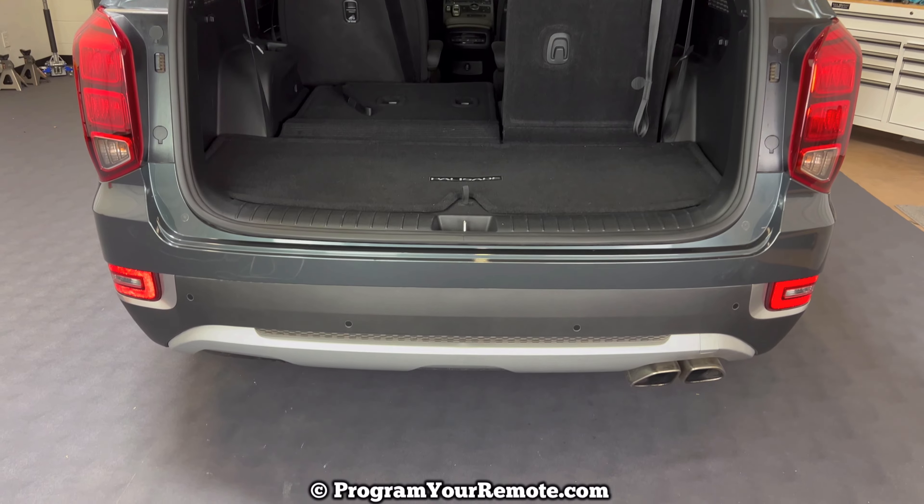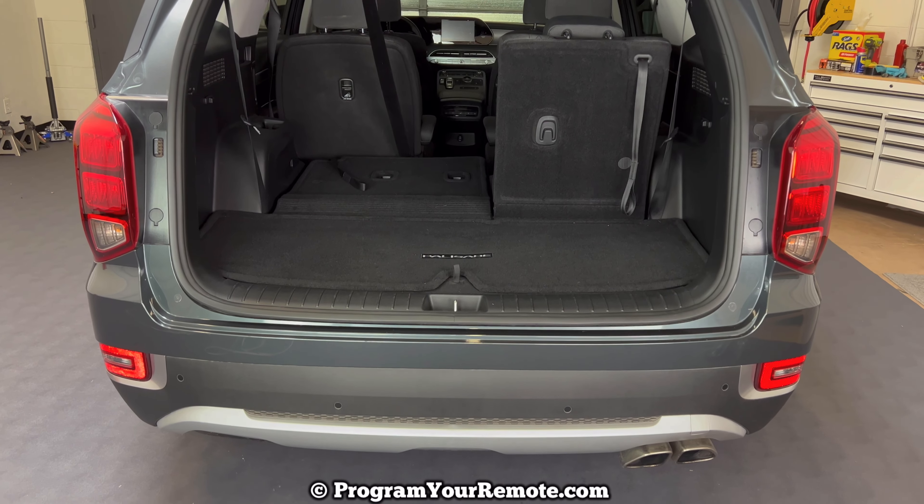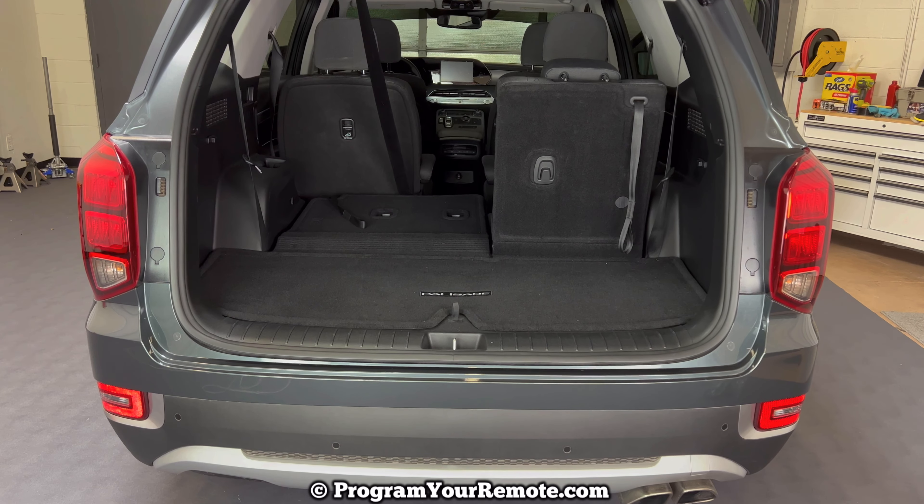The spare tire is located up underneath the rear of the vehicle. The other tools that we talked about and what we'll need to use to get that spare tire down are located inside the vehicle in the rear.